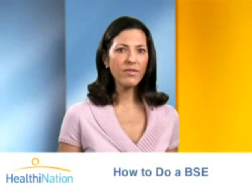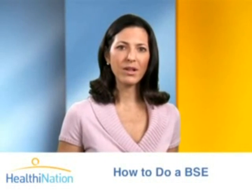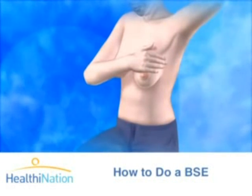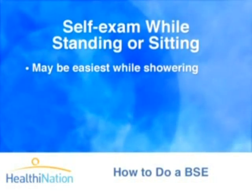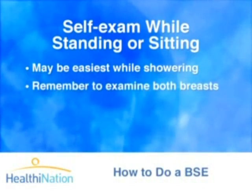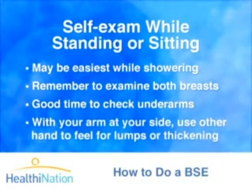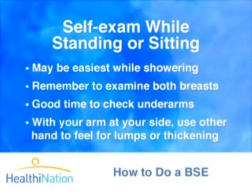Repeat this process on the left breast by placing your left arm over your head and examining the breast with your right hand. Finally, feel your breast while you are standing or sitting, repeating all of the movements we just discussed. Many women find this easiest in the shower because the skin is slippery. Remember to examine both breasts, and this is also a good time to check your underarms — with your arm at your side, use the other hand to feel the underarm area for any lumps or thickening.